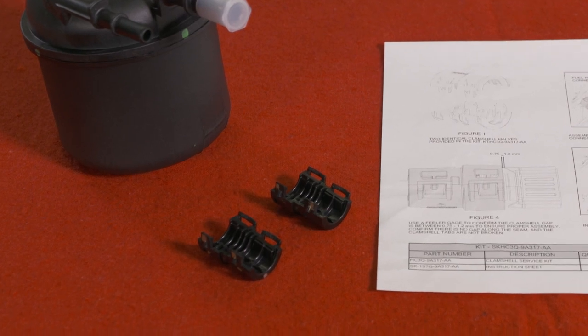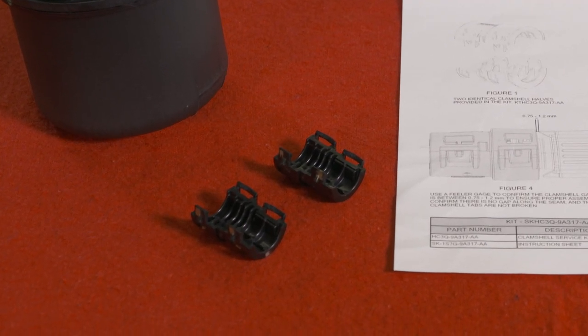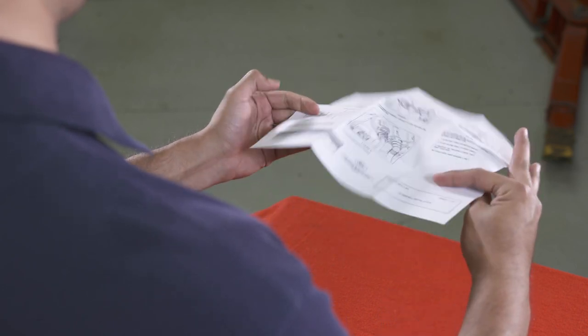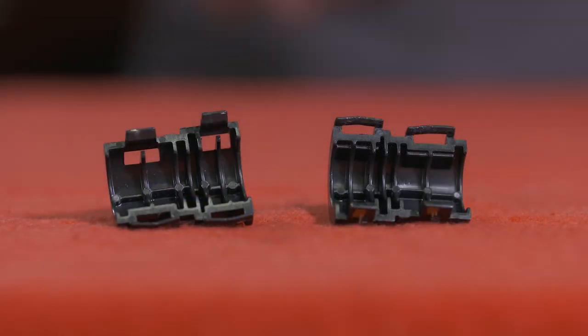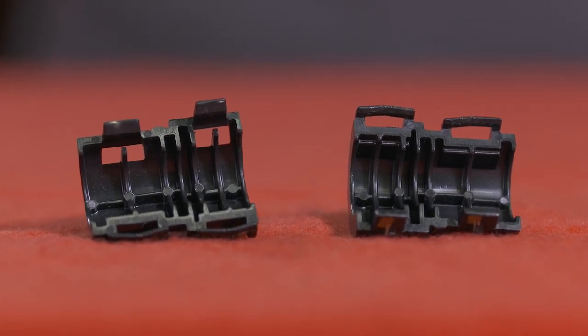The collar is conveniently included within the fuel filter kit. It's an easy operation, and the instructions come right in the kit. When you look at the fuel port collar, it's made up of two identical clamshell halves.